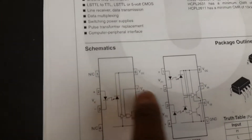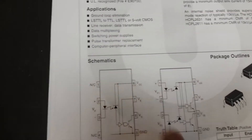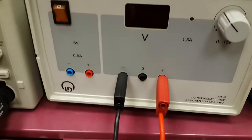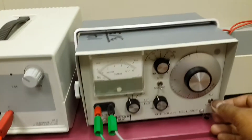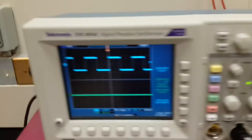As you can see in the datasheet, we need a VCC biasing voltage and a ground. We will supply VCC through this DC power supply and see how it works. Let us turn it on.